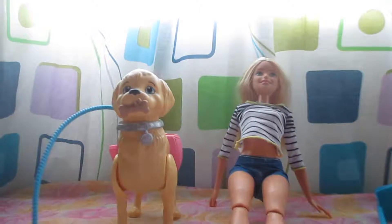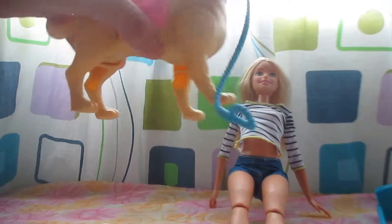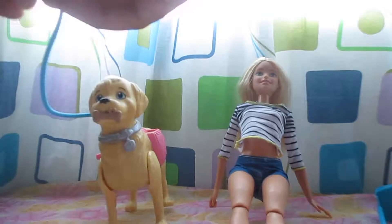If you hear those dog noises — we got this dog. It walks if I do stuff with it. I don't quite know how to do it yet.